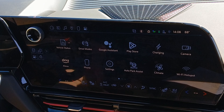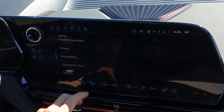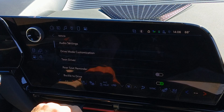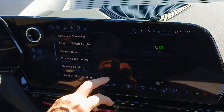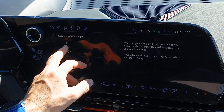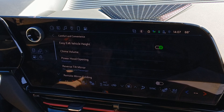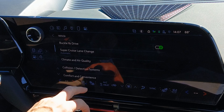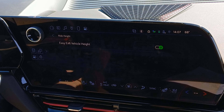Yet another duplicate is the easy exit vehicle height — you can set that in two different places, and they're even under the same menu. Settings, then Vehicle, then Comfort and Convenience has an exit vehicle height toggle. But Settings, then Vehicle, then Ride Height has the exact same thing. Why is it there? No clue.